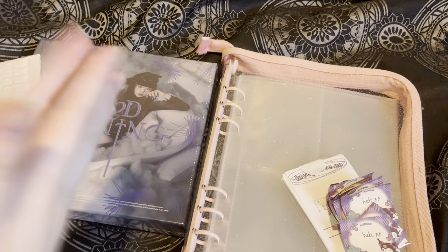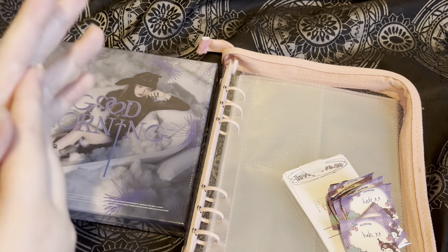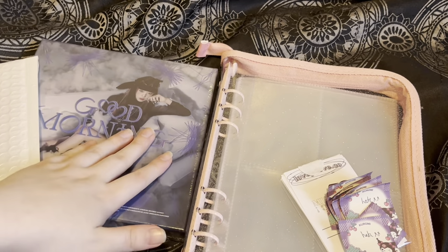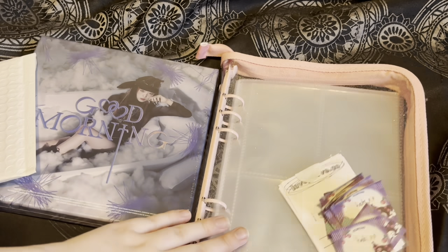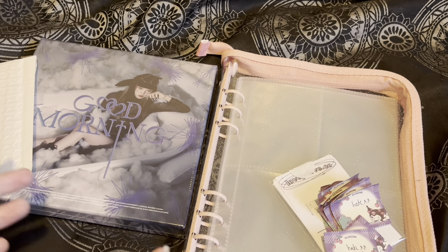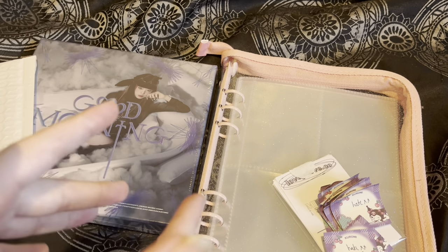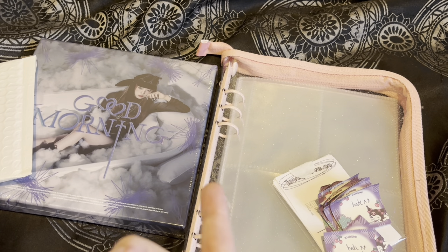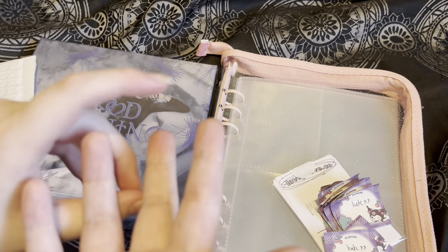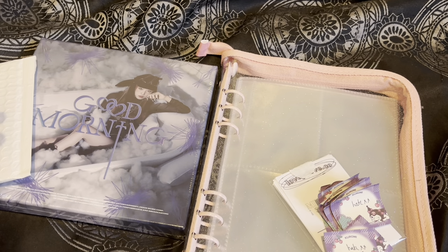Hello everyone, welcome back to my channel. As you can tell by the title, I will be unboxing the Good Morning album by Yuna, and I will also be setting up a binder for my collection of her. I'm now focusing on collecting — my priority when it comes to collecting is Sungmin, and however when it comes to collecting Yuna, I'll be taking my time.